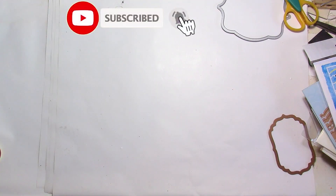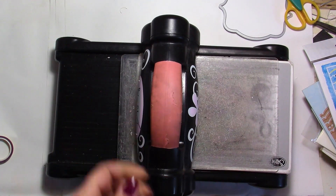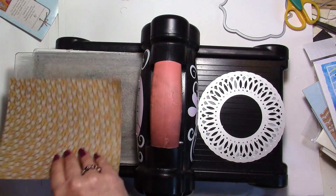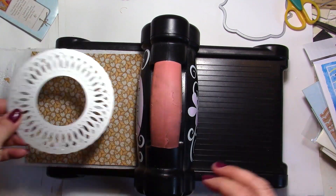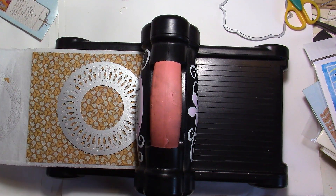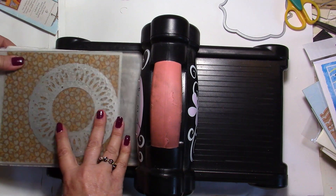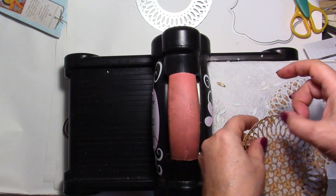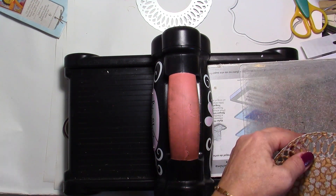I'm going to bring my Big Shot here because that's for me the best cutting machine ever, at least in the manual machines. For my first example I'm going to use a circle die. I'm going to put some dryer sheets here because it's going to be more helpful to take all the bits and pieces out. I usually put my cutting die face down, then put my other plate on top and run it through.